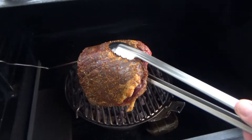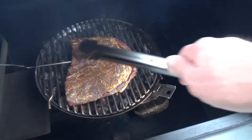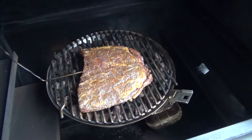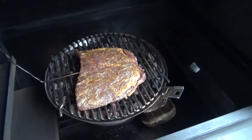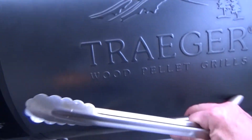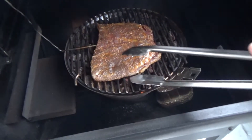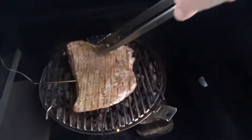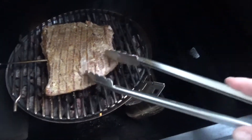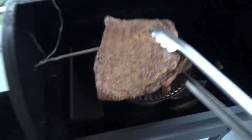All right, I got it on the smoke setting. Let's get it on here. With it on the smoke setting we're going to close the lid and monitor, come up to 110. We've reached an internal of 90, so let's go ahead and flip it over. We've reached 115 — I'm going to take this off and let it rest for a second.